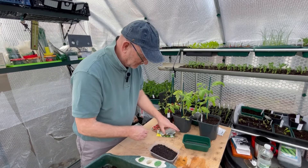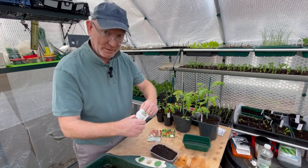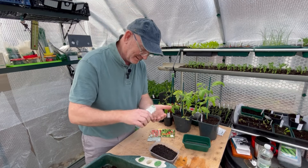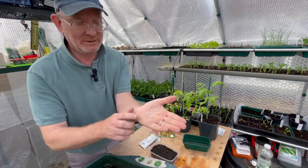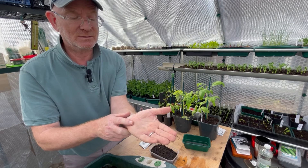Now I should get the seeds — these are Bloody Butcher, and if you've seen my previous videos you'll know these are one of my favourite tomatoes. There we are, and they're tiny. These tiny little seeds will grow into quite a substantial size plant.